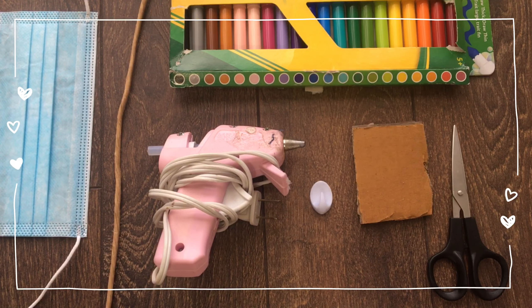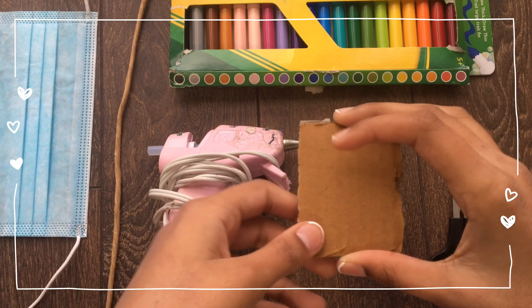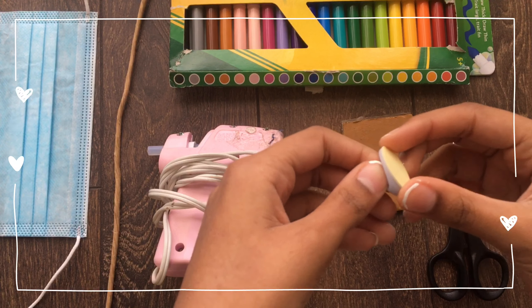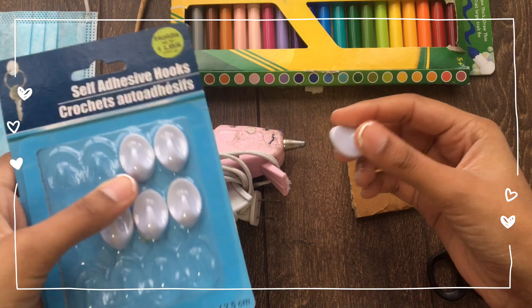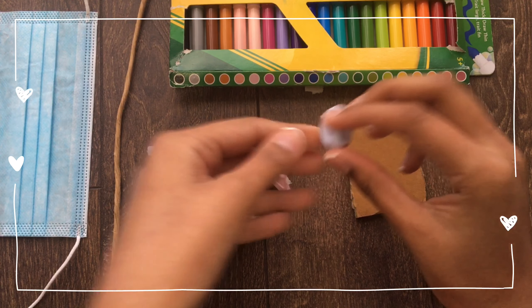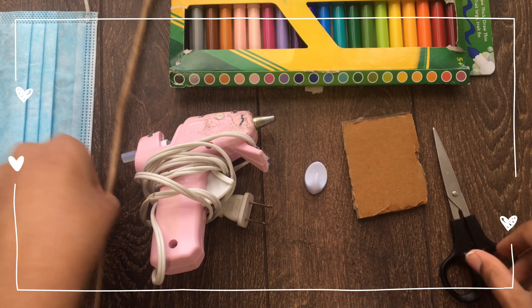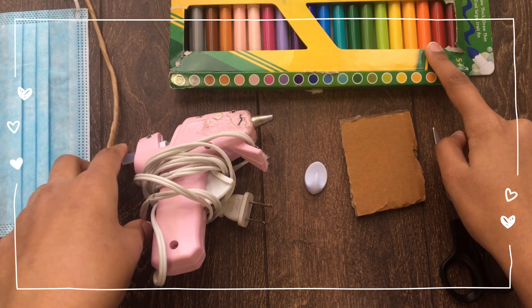So what you will be needing for this mask hanger is some cardboard — and depending on how many people you're making this for or how many hooks you're going to put, you can make it however big you want. A hook — this is a self-adhesive hook so you can just peel it off and stick it, and you can buy this anywhere. Some hot glue — you can use any other glue you want, I'm just using this since it's easier. Some scissors, something to hang it with, paint to decorate the hanger, and some markers for decorating.